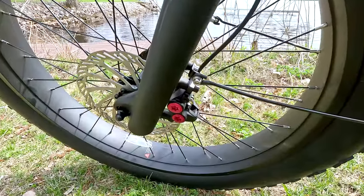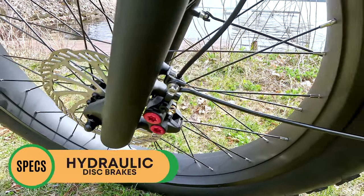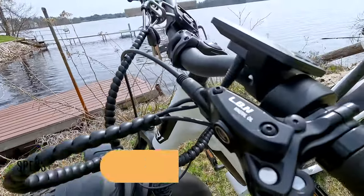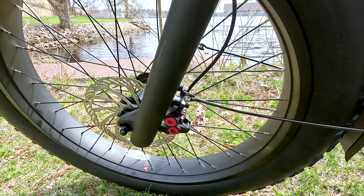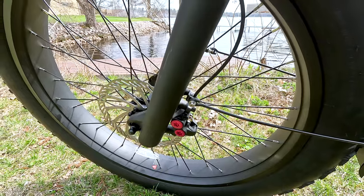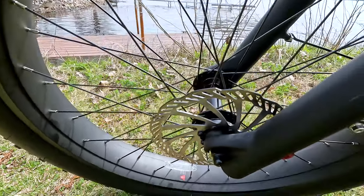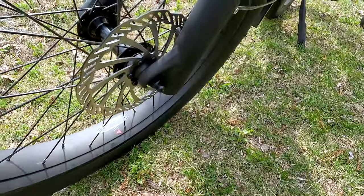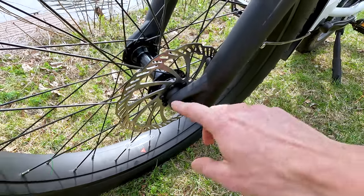Let's talk brakes. Ride 1 Up clearly wanted plenty of stopping power — these are four-piston hydraulic brakes, not something we see very often. On the levers they are LBN branded. After riding this bike, these brakes are very nice, and hydraulic brakes are something we kind of expect closer to the $2,000 price point. They're paired with 180-millimeter rotors. The front axle is bolt-on, so if you get a flat or need to remove the front tire for transport, it will take a little extra time to remove the bolt.